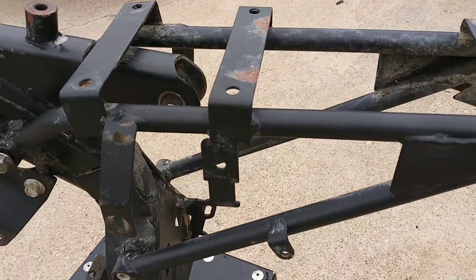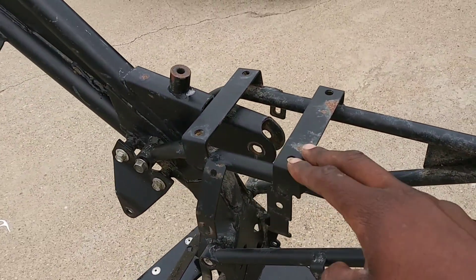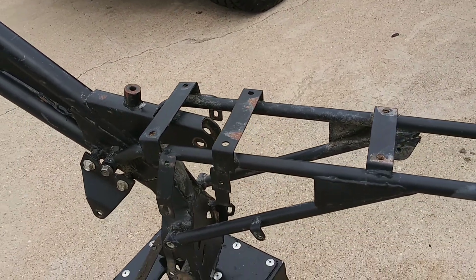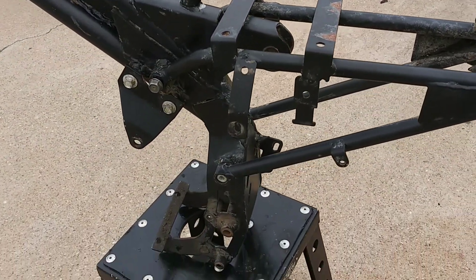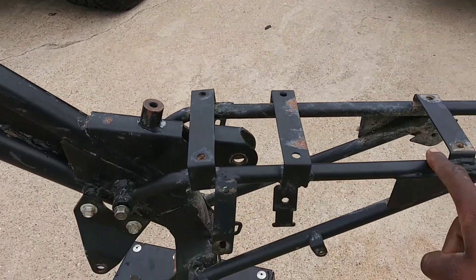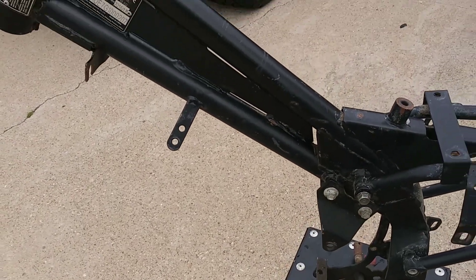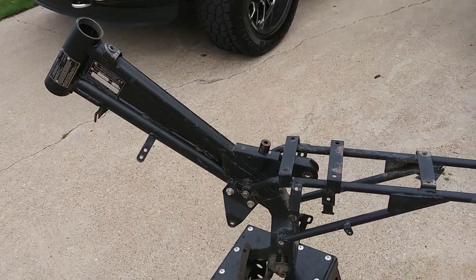Everything seems to be straight. It's got the CDI mount tabs, the subframe is removable. It's got a little bit of rust so we'll do some sanding down. I'm going to get a coat of paint on this bad boy today, maybe a couple coats. I probably won't be doing the swing arm because I always do the swing arm in a different color. We'll get the mounts and stuff taken off — but that's what we're working with.